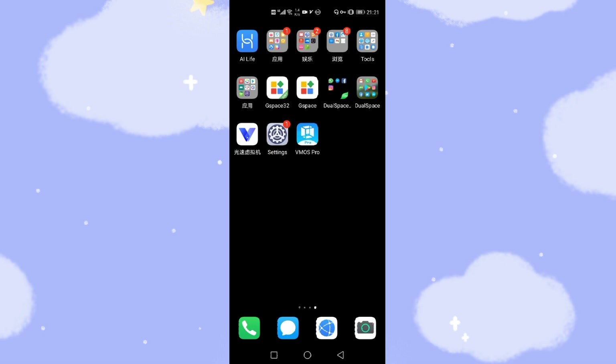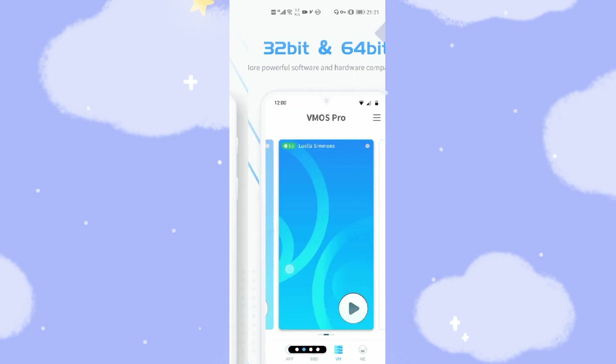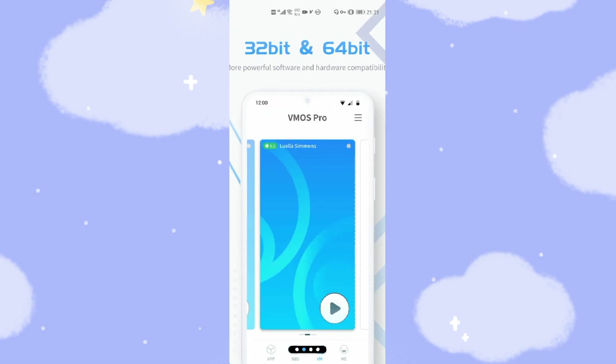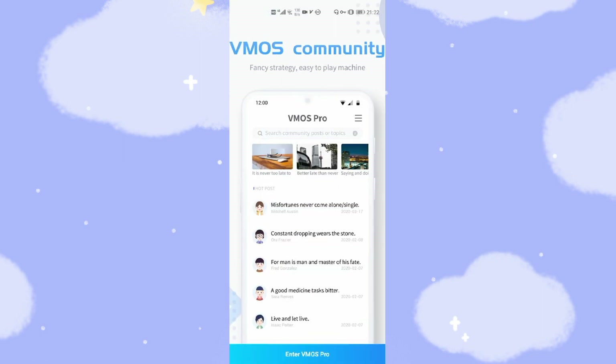Run this application for the first time. There are some instructions — VMOS Pro, new extreme user experience. It supports 32-bit and 64-bit, powerful software and hardware compatibility. It also supports a lot of ROMs and creates a ROMs platform for you to choose from. It supports rooms with Google GMS and Google Play Store embedded. There's also a community — if you have any questions, you can go there.